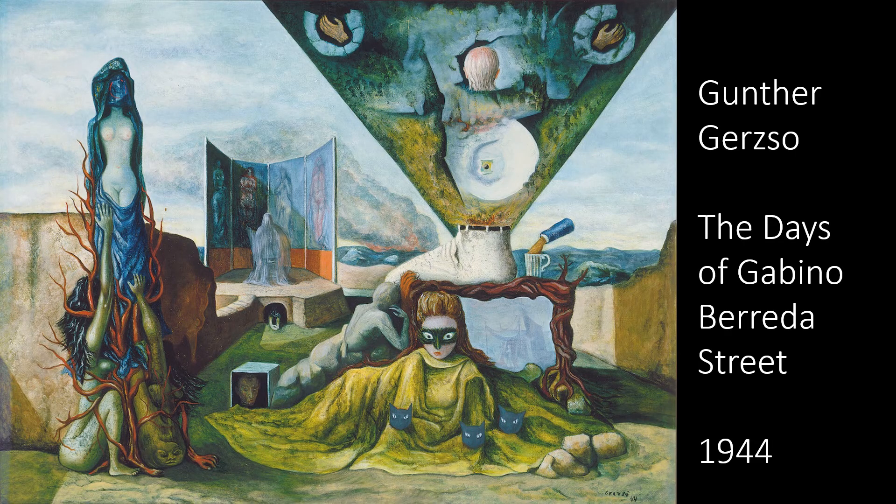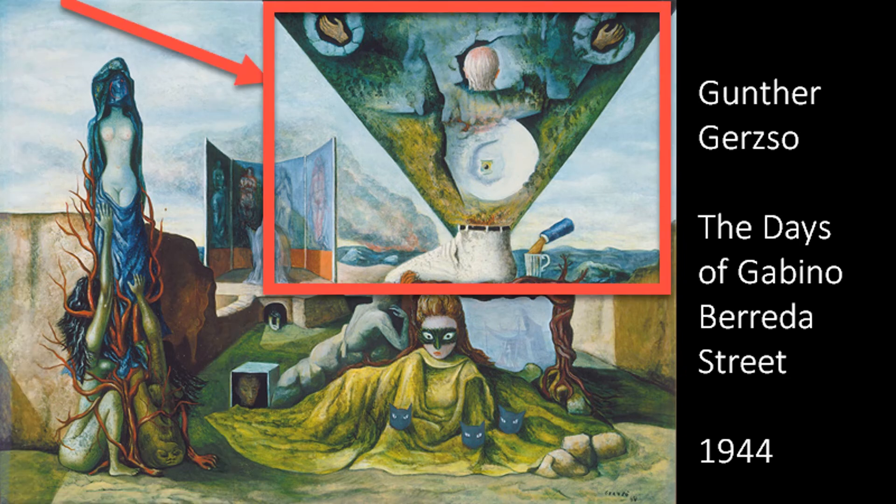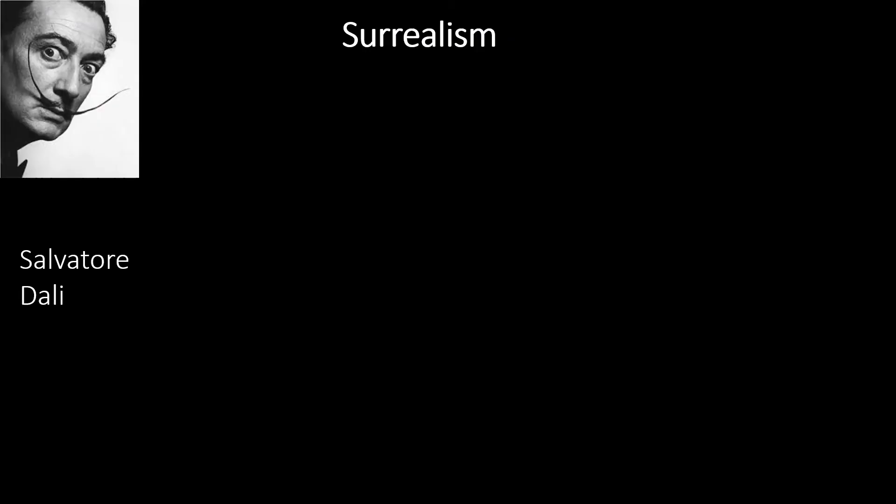Surrealism art often has surprising juxtapositions of whimsical, dreamlike images, like the strange combinations on the left and on the right. Salvador Dalí was famous for this type of surrealism.